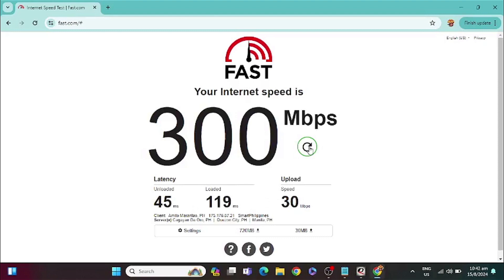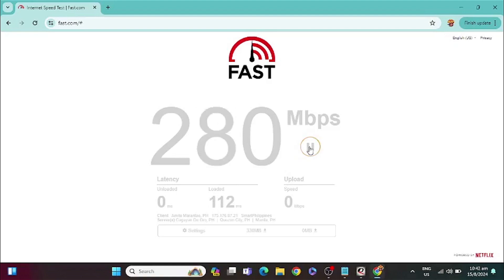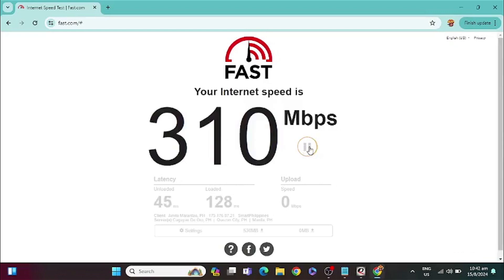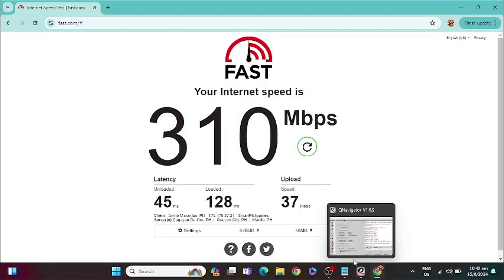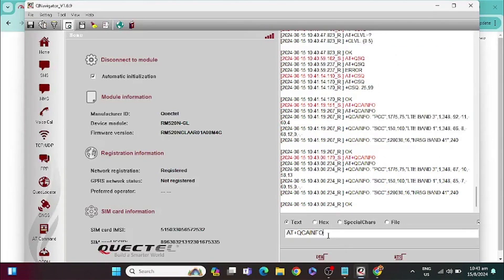So let's do a second test. And we get just over 300.